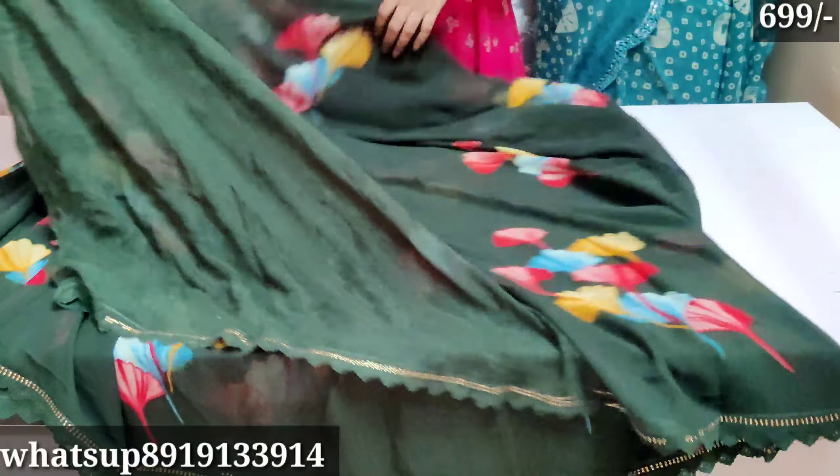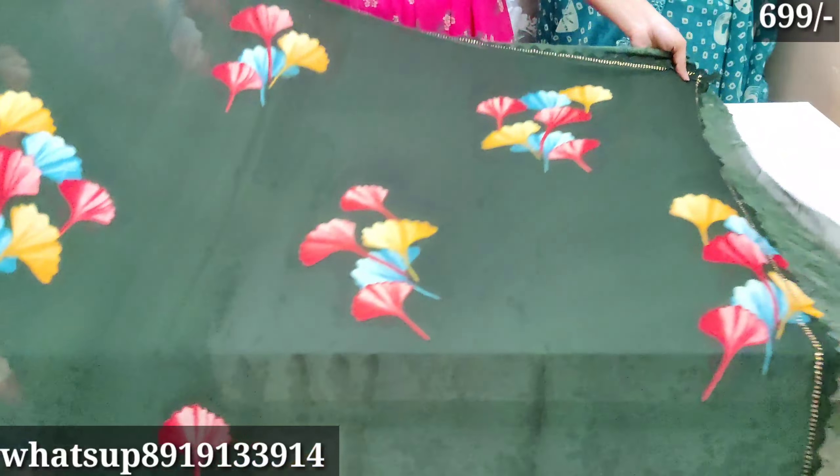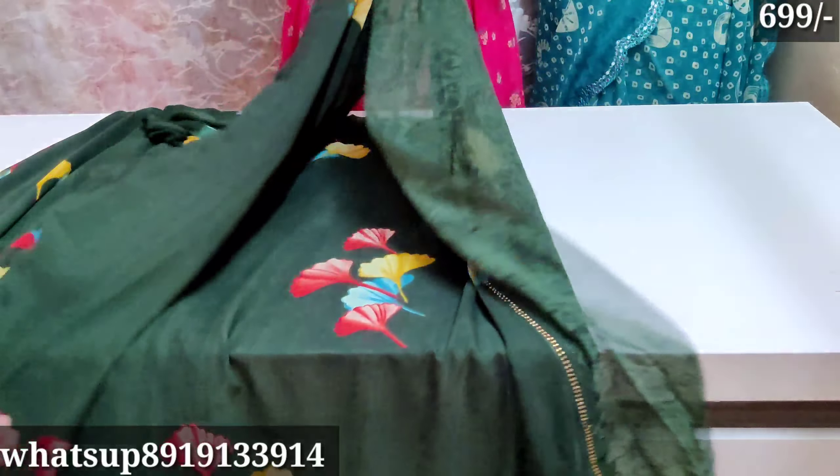Of course, these colors are pretty georgettes. Loosu saree — premium quality georgettes saree. Please like this video and subscribe to the channel. See you in the next video — thank you.